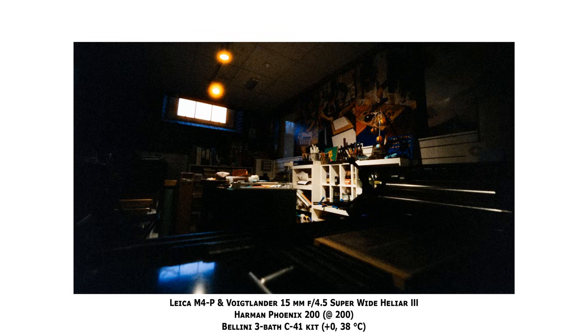Harman were right in that the film really doesn't like underexposure, but that's the same for any colour negative film, especially lower-tier budget films. I think they've undersold how well it tolerates overexposure though, because in at least one shot I was able to deliberately overexpose by four stops — that's rating the film at EI 12 essentially — and got perfectly good results.